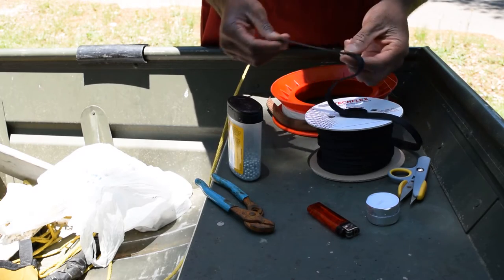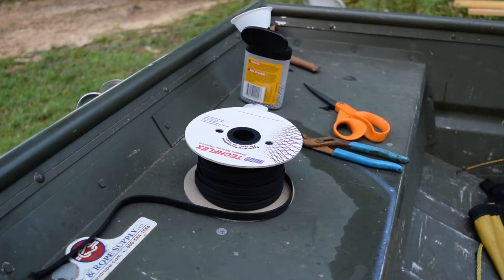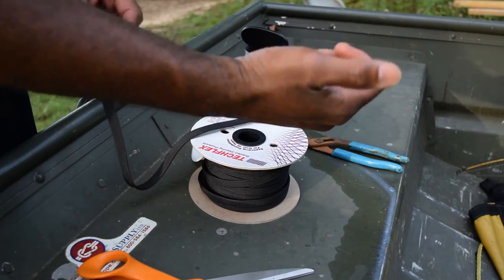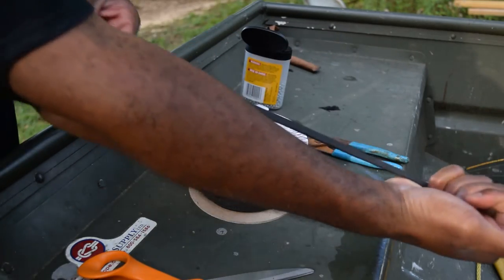How do you know how much it's going to weigh? Well, you don't until you actually put it on a scale. You're also going to need a funnel. I'm going to go from the center of the palm of my hand to my elbow there.